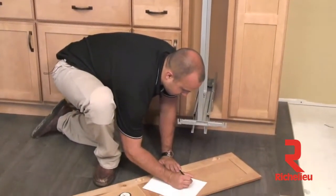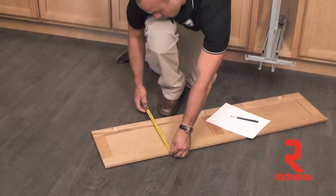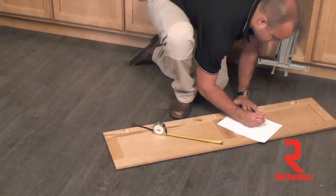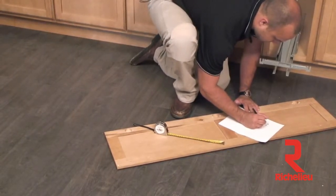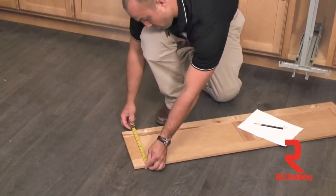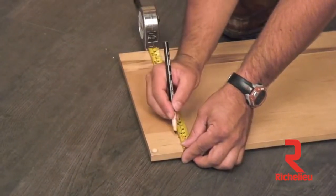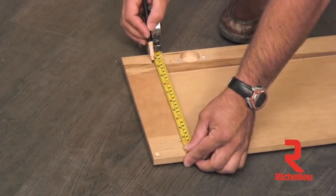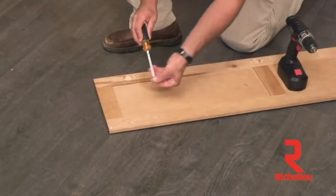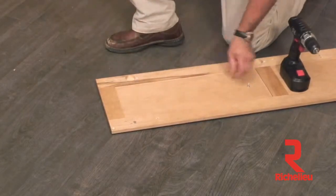Now begin the process of prepping the door to hang onto the two T-type door mounting brackets. First, calculate your door overlay: measure the opening of the cabinet, write down that measurement, then measure the door width. Take the door width, subtract your cabinet opening, and divide by two to get your overlay. Using this overlay calculation and referring to figure nine from the instruction manual, plot your six to eight pilot hole locations into the door. Once marked and drilled, insert two half inch wood screws into the top two pilot hole locations only for now.